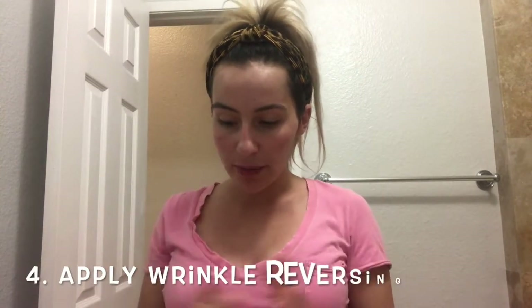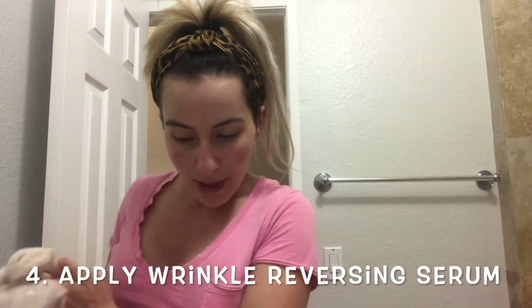So the next step: tear open the Wrinkle Reversing Serum packet and massage into lined areas around the mouth, cheeks, and forehead. Wait one minute. The Wrinkle Reversing Serum has SGF4 in it — those are the skin growth factors. As we get older, we lose those proteins, so this is putting the proteins back into our skin. It will instantly tighten and firm the area, so it's helping long-term and working instantly. It's going to help tighten up those lines around my neck, face, and forehead. It feels really nice.